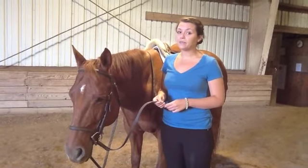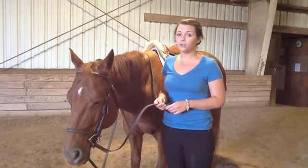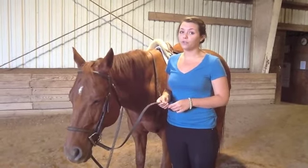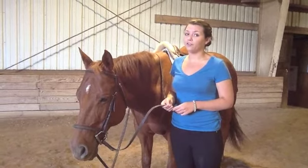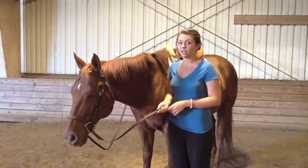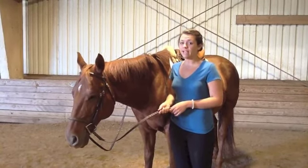Populations that may experience these difficulties include, but are not limited to, those with multiple sclerosis, arthritis, and cerebral palsy. Individuals with unilateral arm amputations may also benefit from the basic design of the rein. Beginner riders and riders with intellectual or learning disabilities may also benefit from use of the adaptive ladder reins.